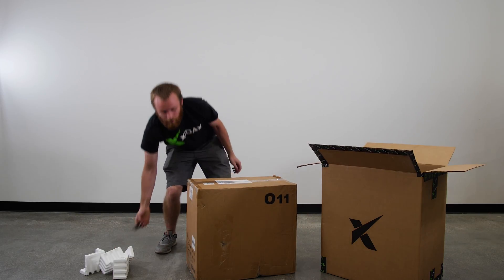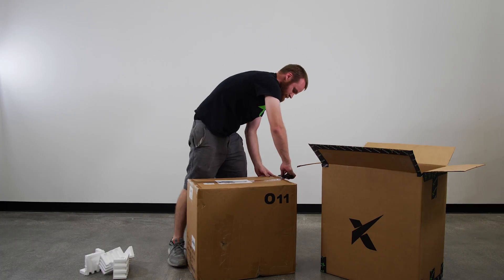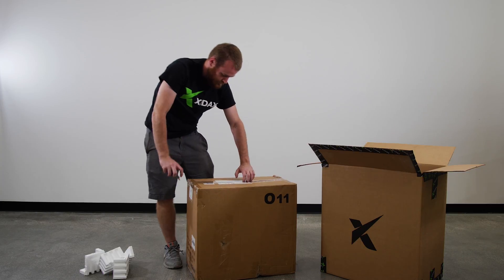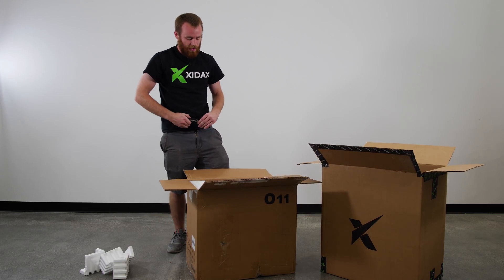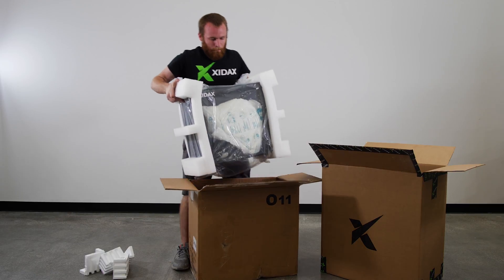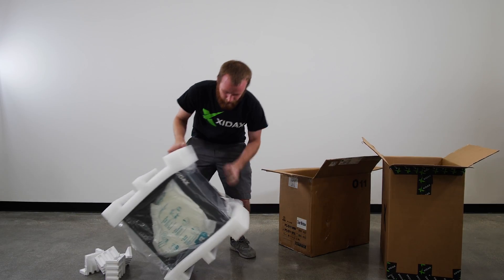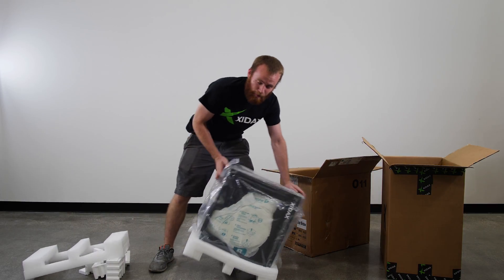Then we have one more sub tape to cut. Inside of your case box should also have some foam supporting it. Go ahead and lift that out, then set it down on the ground to start removing the foam and the paper packaging.